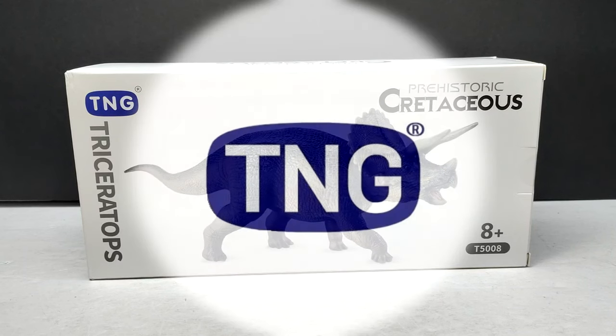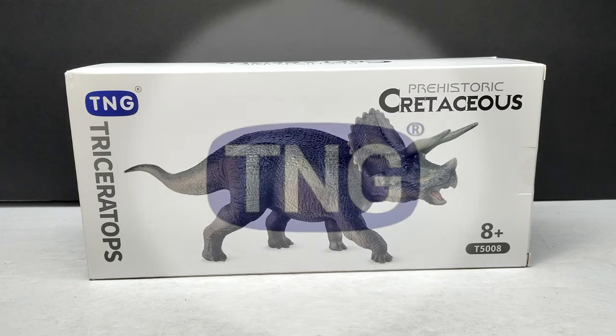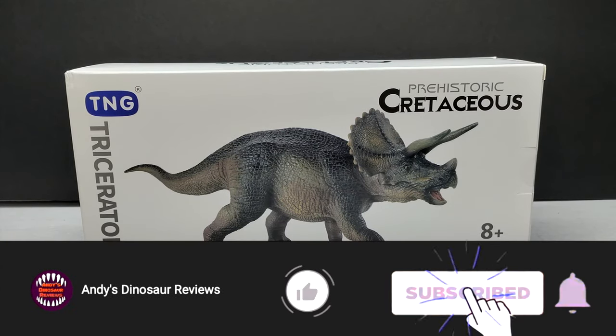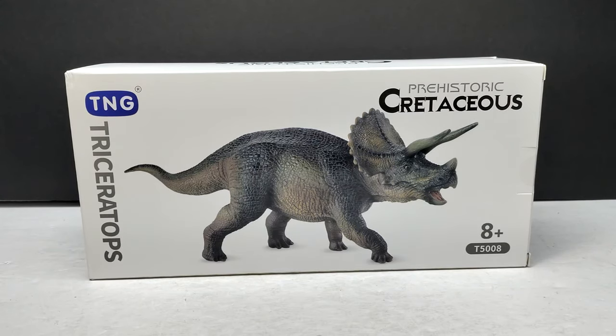Hey guys, welcome back to Andy's Dinosaur Reviews. Today we're going to check out another TNG figure — this time we've got the Triceratops. This is yet another figure that I was lucky enough to acquire thanks to my good friend Dino Mike Mac, because these still have not begun showing up on AliExpress or anywhere like that. I'm not sure what's going on with them, but I am happy to have this one in my collection because it's another one I was really quite interested in.